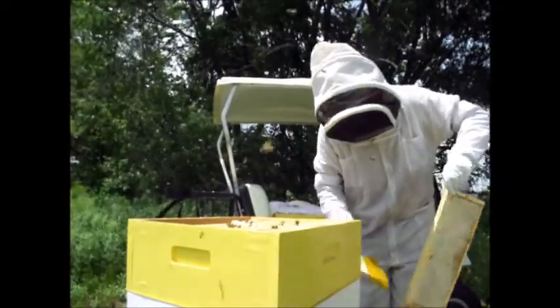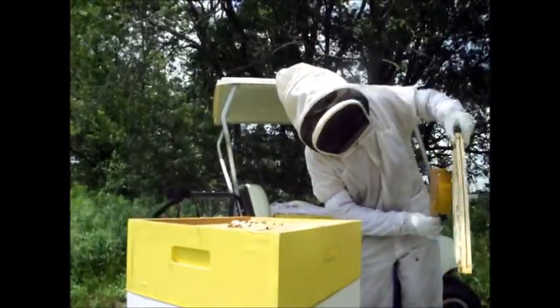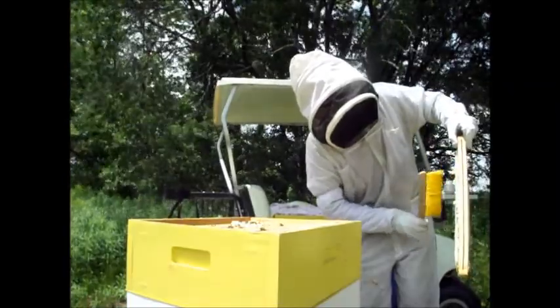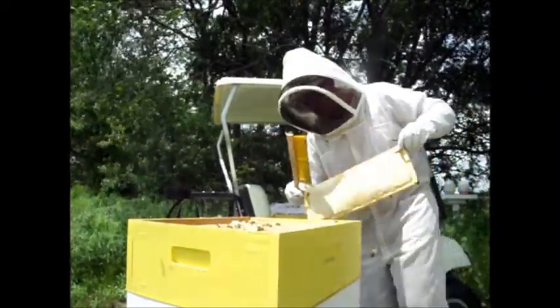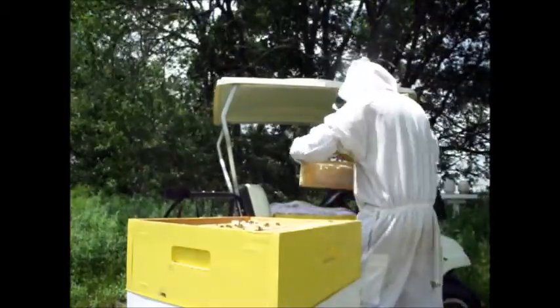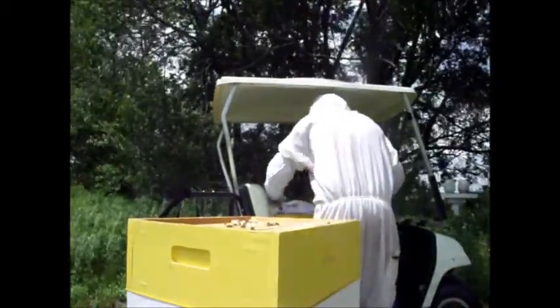So I decided to go ahead and take them up to the house. What I'm doing there is shaking the bees off — it's my favorite method of getting the frames ready to take back.